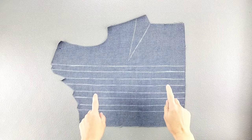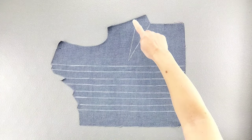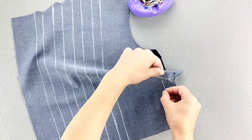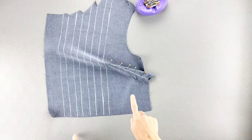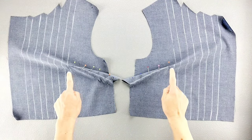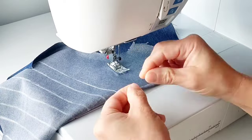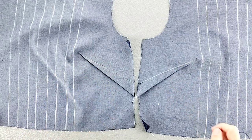Here is the wrong side of one of my front bodice pieces and I'm going to start by preparing the dart. I've transferred the dart from the pattern piece and now I'm going to fold it in half and pin through one dart leg and out the other. I'll do this for both front darts. Then we'll sew the darts from the outside edge to the point, leaving thread tails at the point so you can tie them in knots. Then press those darts down toward the bottom of the bodice.